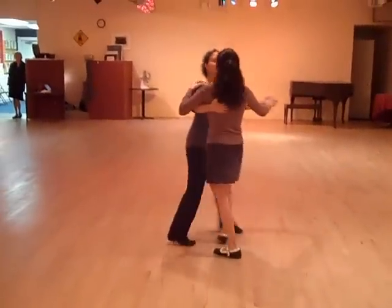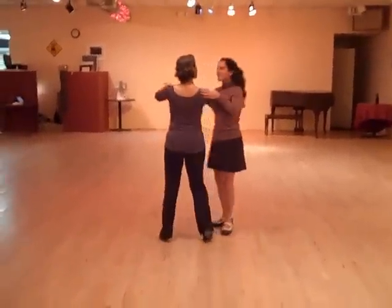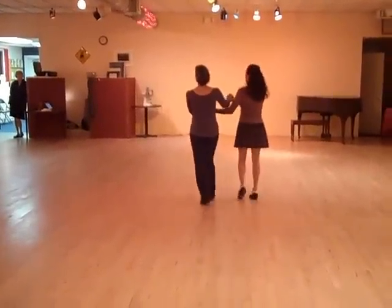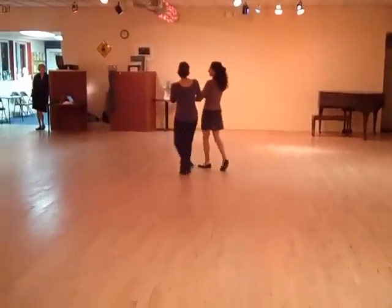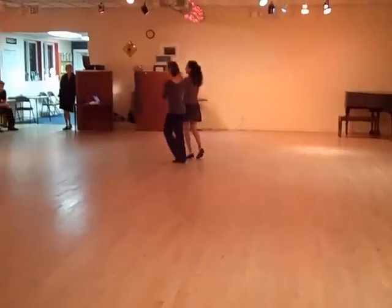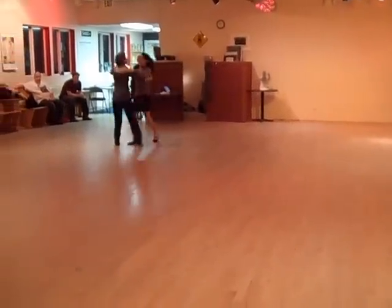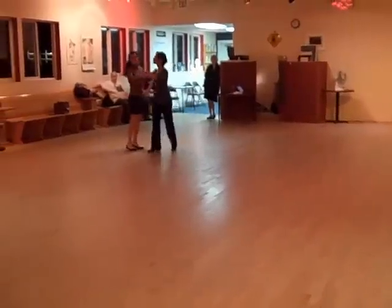We also had cross hands and we went to an open or a closed position in a promenade with cross hands. And 1, 2, 3, 4, 5, 6 — 1, 2, 3, 4, 5, 6 — 1, 2, 3, 4, 5 and in — 3, 4, 5, 6 — 1, 2, 3, 4, 5 and 1, 2, 3, 4, 5 and 1, 2, 3, 4, 5, 6.